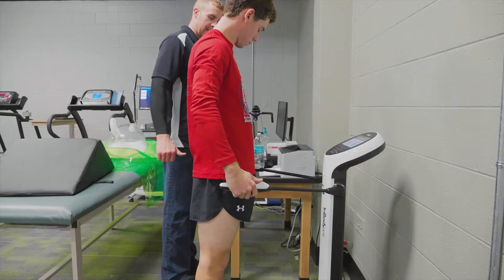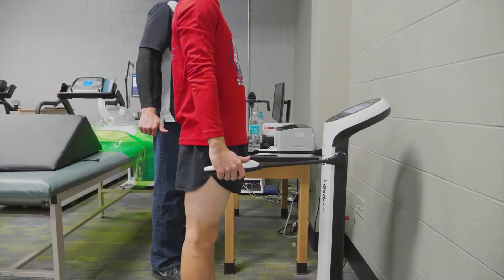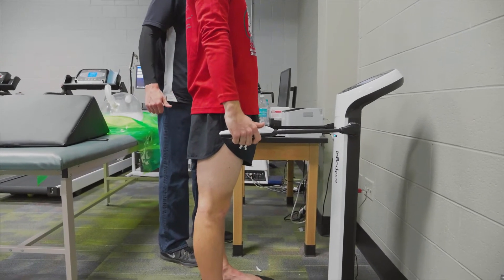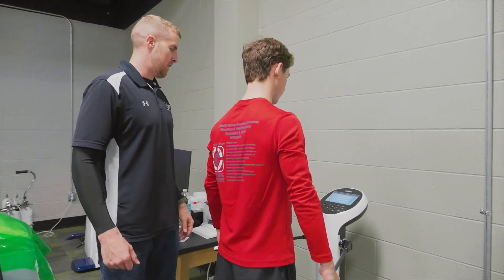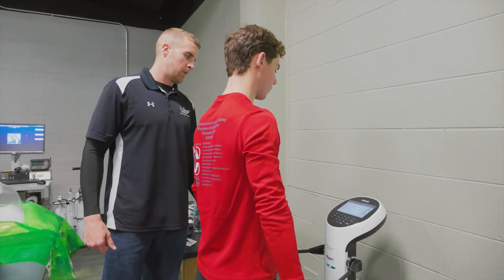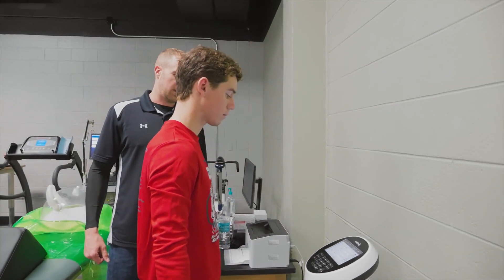We have a machine called an InBody machine, and what that does is it measures how much water you have in your body. The reason that's important is because when we test your body composition we want to know how much muscle you have and how much fat you have, but your body also has a lot of water in it and that water content can change over time. So if we can also measure how much water you have, it gives us a more accurate assessment of your total body composition.